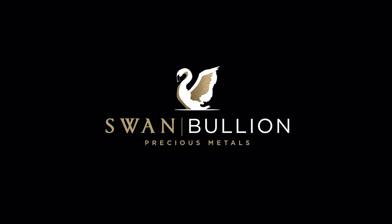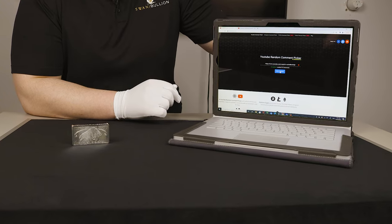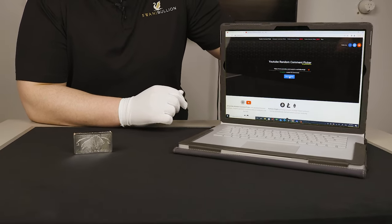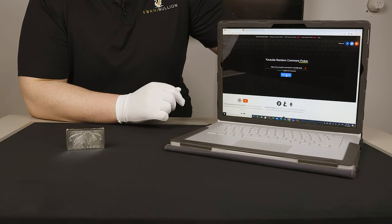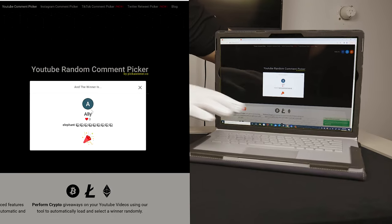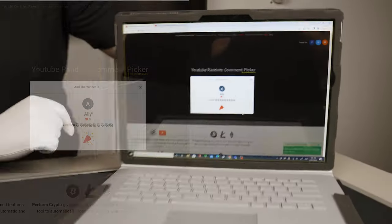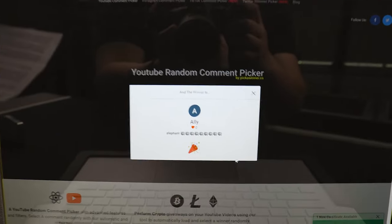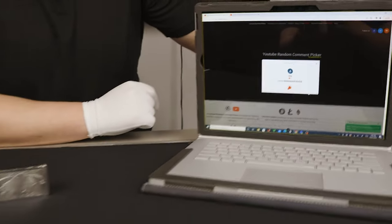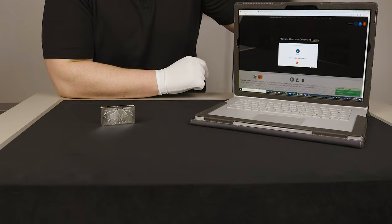Hey guys, welcome back to another Swan Bullion video and the reveal of the winner of our third giveaway of the Sumatran elephant silver coins. As we've done before, I've loaded your comments in to pick a winner — and congratulations to Ali! You find yourself a little herd of elephants. We'll get you to email help@swanbullion.com to verify you are the winner and get your coins to you.